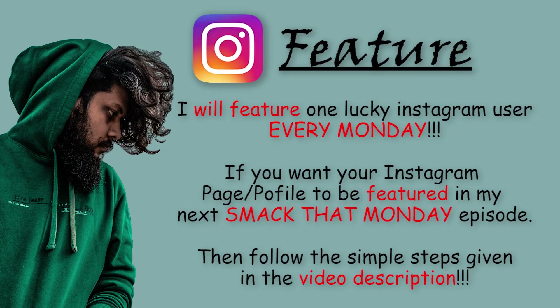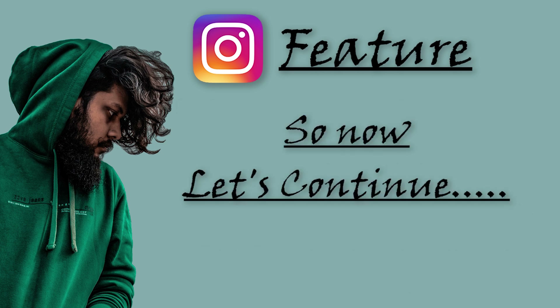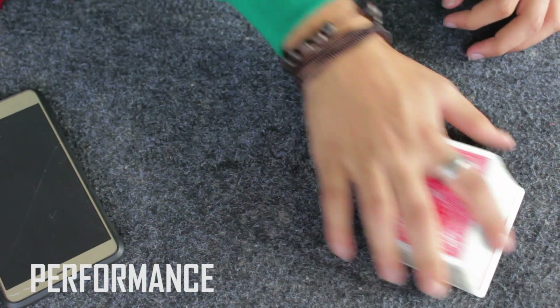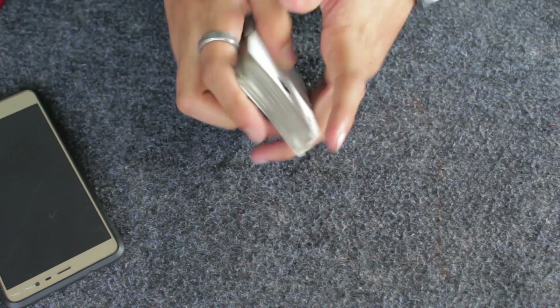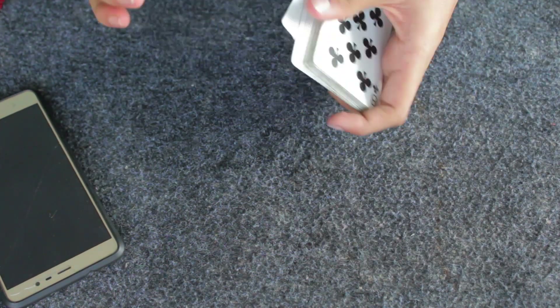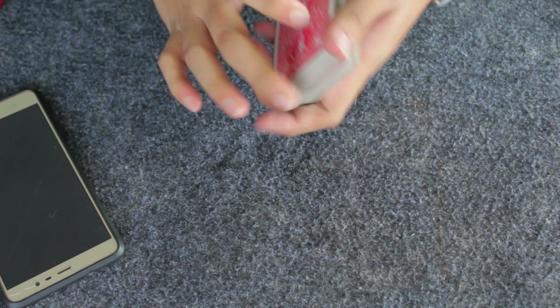I'll feature one lucky Instagram user every Monday in my Smack That Monday episodes — follow the simple steps in the video description to be featured. Now let's continue. You can see I have a deck of playing cards here and all these cards are shuffled. I'm going to give it another shuffle so you don't suspect me of arranging the cards in some order.